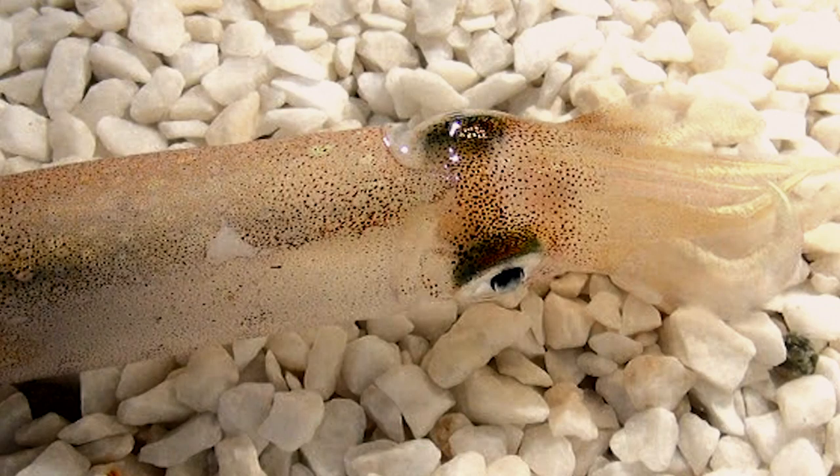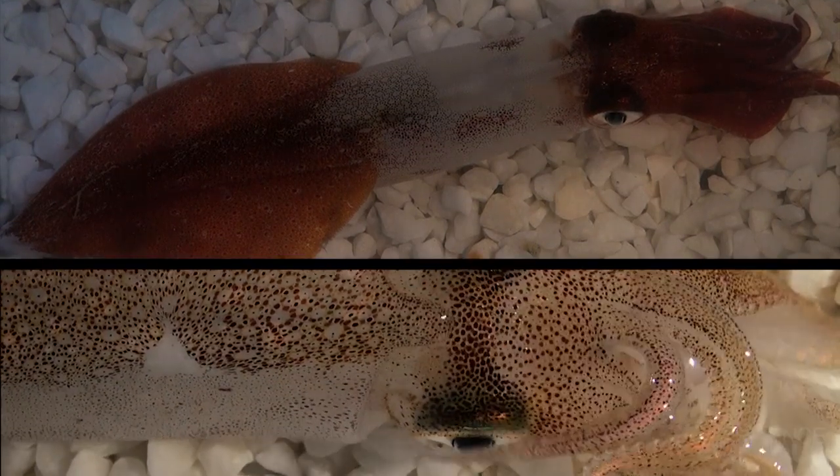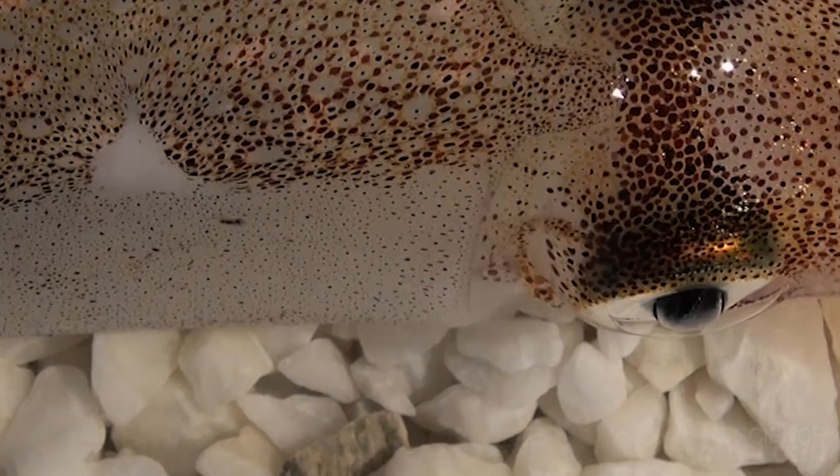Here we've cut the nerves that would normally go to a small area on the squid's side. Right after we do this, the chromatophores go quiet, which you'd expect since we've basically disconnected the skin from the brain, but they don't stay quiet. A few days later, this happens — somehow these chromatophores are opening and closing anyway.